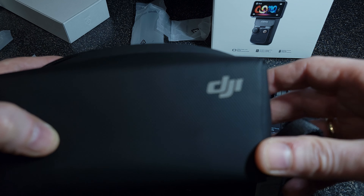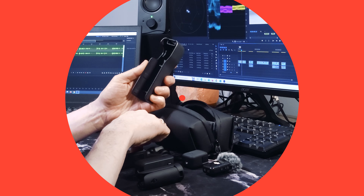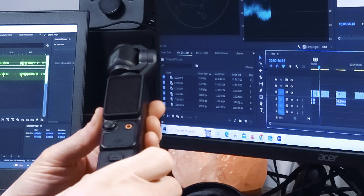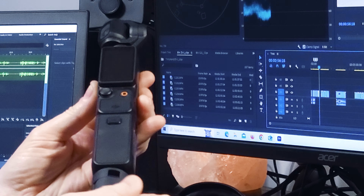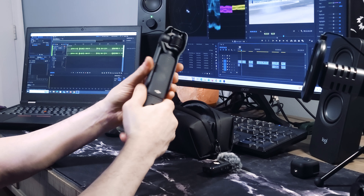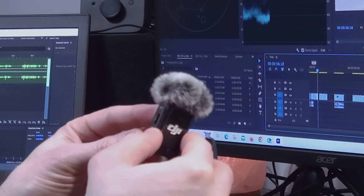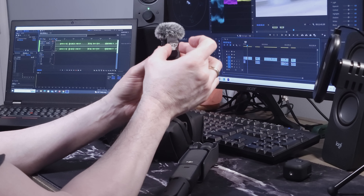Let's assemble this and take it for a walk around the neighborhood. The wide-angle lens stores right in the protective case, and the battery just connects under here. Now let's screw the tripod in and secure the camera into the protective case. The wireless mic will connect via Bluetooth once the camera is turned on, and let's not forget the magnetic clip which sticks right here.